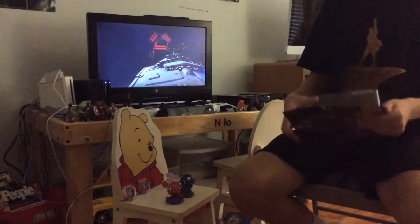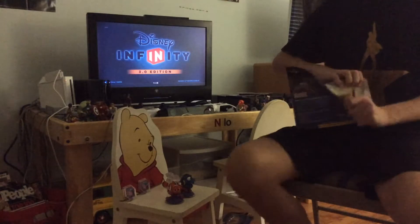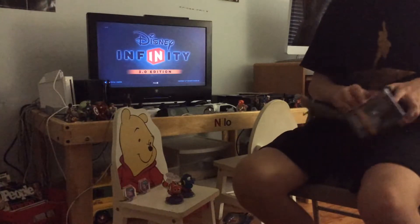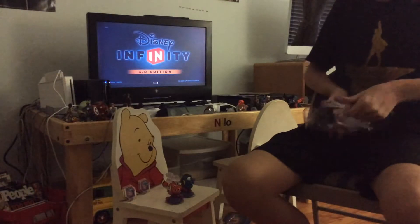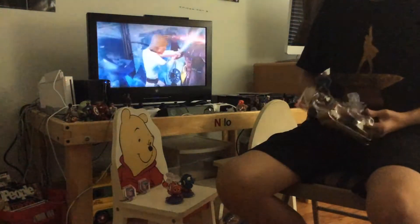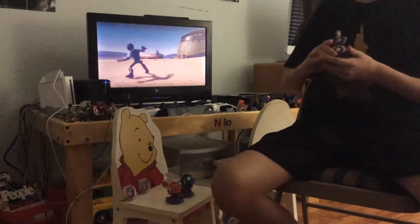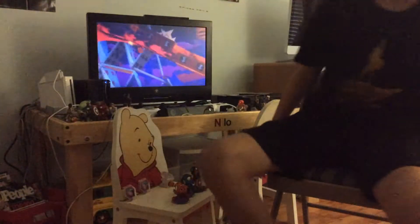Let's open this up. This is the Marvel Battlegrounds playset. I always wanted this playset ever since I saw it. By the way, I saw Civil War — it was a great movie. I think it's still in theaters — it's July now, so probably not. I thought it was an awesome movie. They picked the perfect Spider-Man. Spider-Man was my favorite the entire movie. And here's Captain America, looking awesome. Let's put him right here.